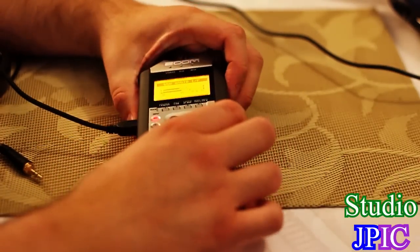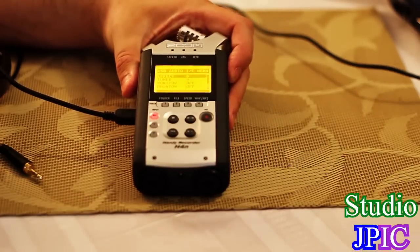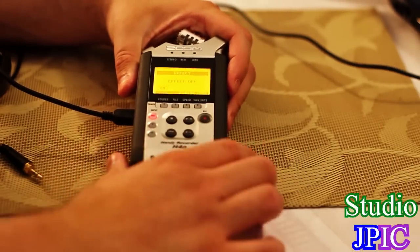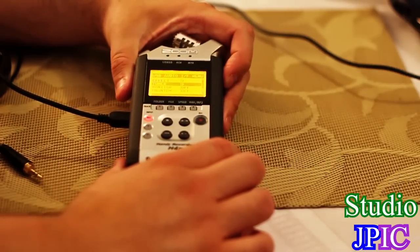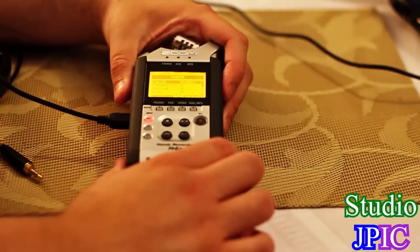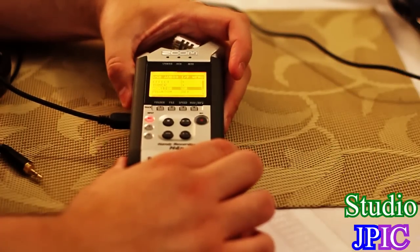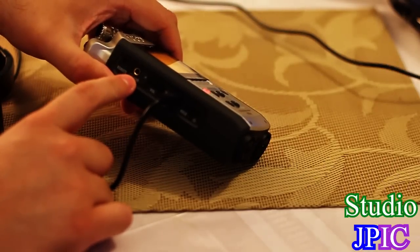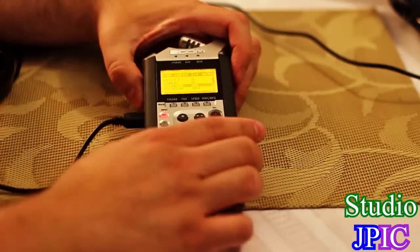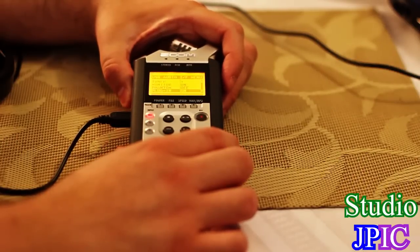Once you go into the menu, you'll see it's quite simplified. You have effects, so you can put effects on and off — anything from reverb to compressor and anything else the Zoom can do. You also have access to your tuner and monitor on and off. With monitor on, it will send out the audio through the headphone or line out. You also have phantom power on and off and plug-in power on and off.